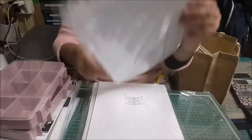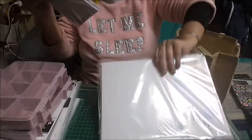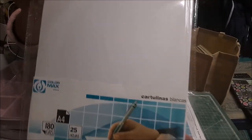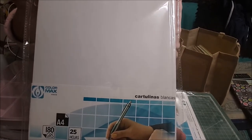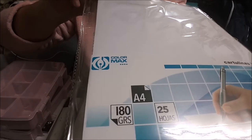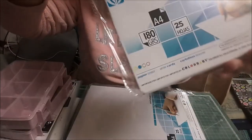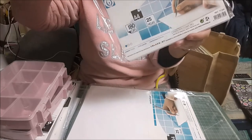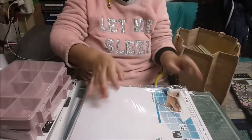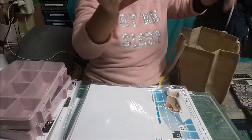Cartulinas blancas de la marca Color Match. Son de 180 gramos. Te vienen 25 y he cogido cuatro paquetes en blancas.